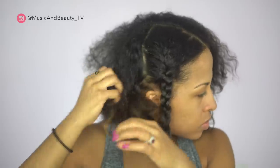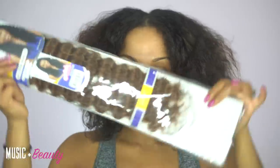Hello ladies, welcome back to Music and Beauty TV. Thank you so much for subscribing and checking out my content. Today I'm going to show you guys how I achieved this crochet braid look. I'm featuring hair from Equal Freetress.